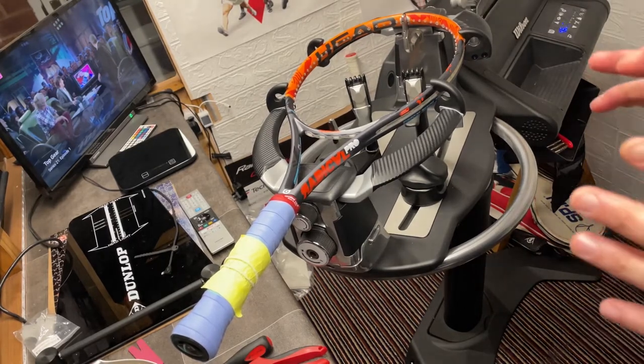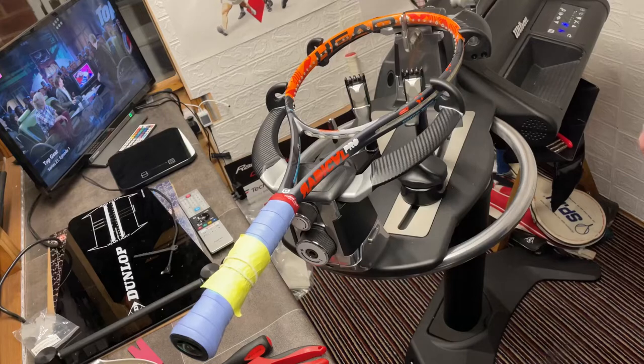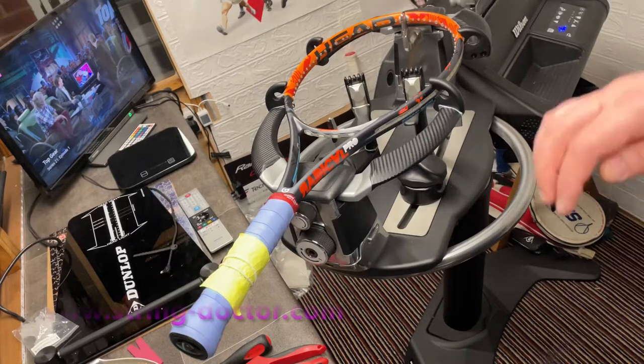One of the questions I get asked quite a lot is how do you measure the right length of string to string a racket. There are lots of different ways of doing it. I'm going to talk you through a couple, starting with a tennis racket — on a tennis racket you typically string two-piece.